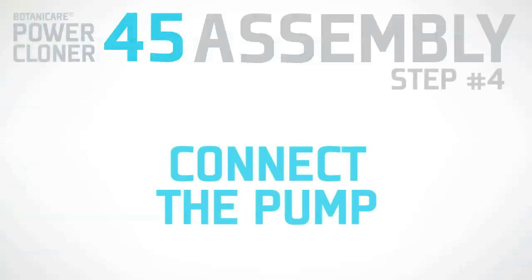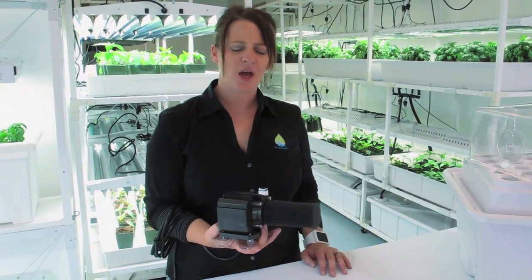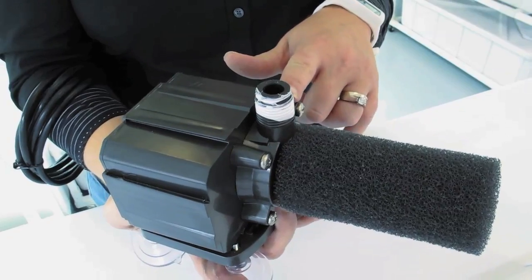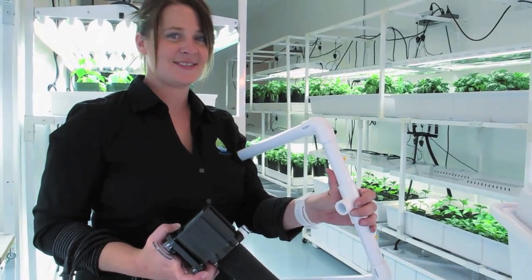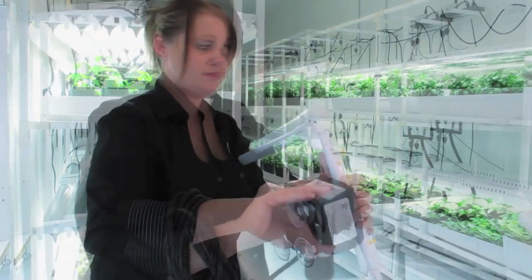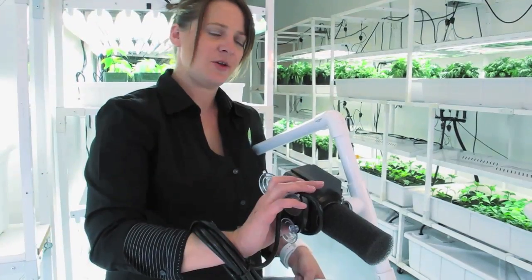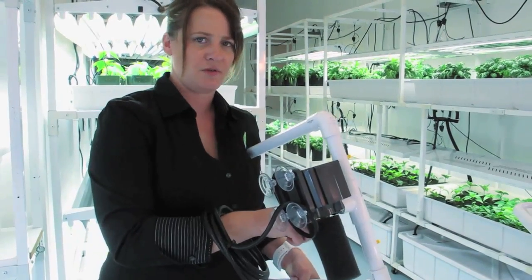Now I'm going to show you how to connect the pump. Take your MagDrive pump and ensure that Teflon tape is wrapped around the threads to ensure a good seal. Next, simply thread the pump slowly onto the manifold. Tighten it until it fits snugly, and then make sure that the pump is aligned with the short end of the manifold.